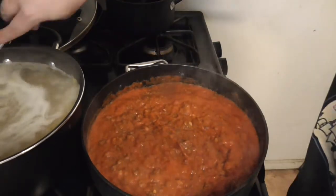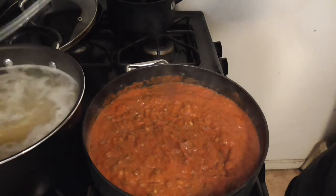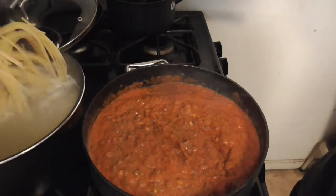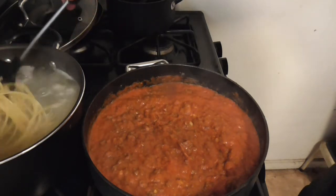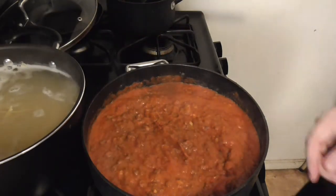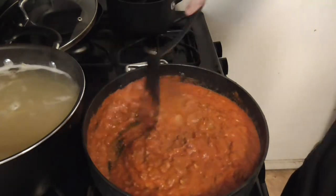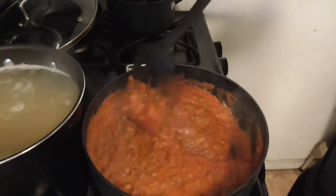See, that's what's bad about experimentations like this — I don't really know how it's going to turn out until it turns out. Is it going to be good? I don't know. But now I can keep it warm on the front burner here. You can actually see some of the mushrooms in there.